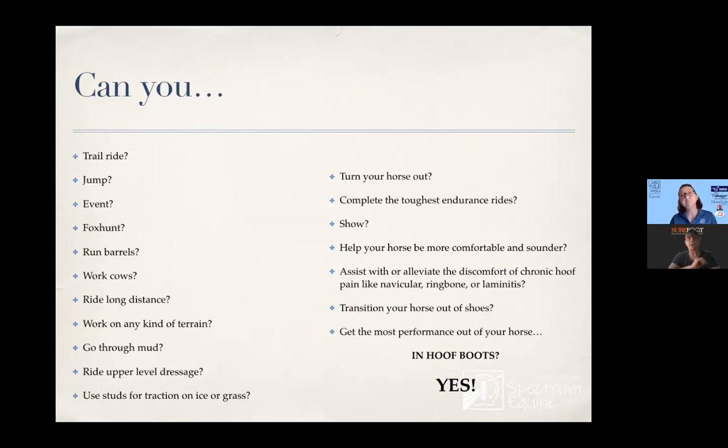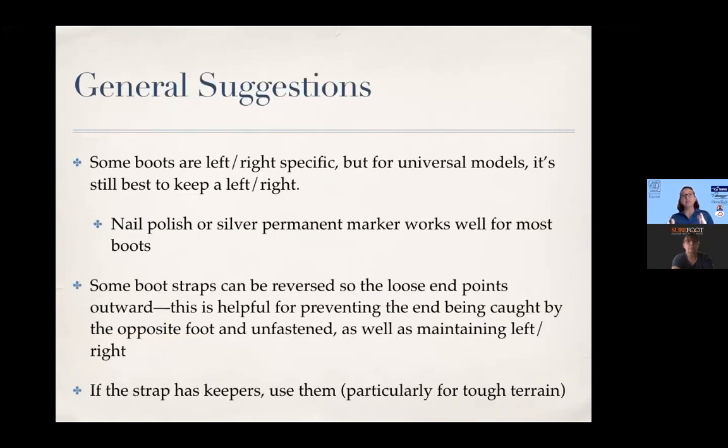And now of course the thing that's most critical, especially in performance horses, is that they really have to fit correctly. Choosing your boot — which was the subject of the last webinar — is really important. And even if you choose the perfect boot, sometimes you will still have a little issue here and there because horses' feet change. That's more detail I'll be going into in this particular webinar.